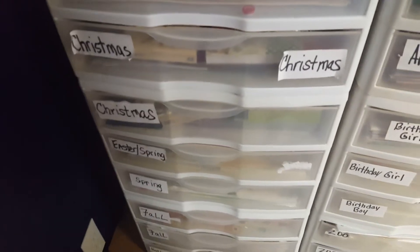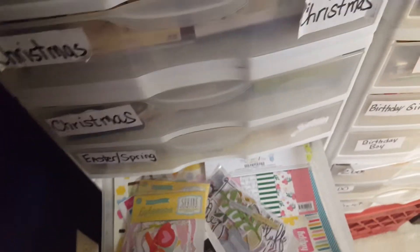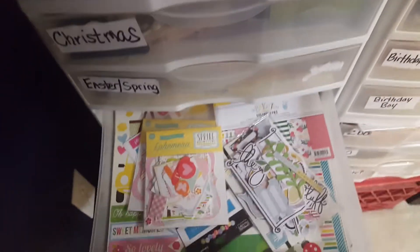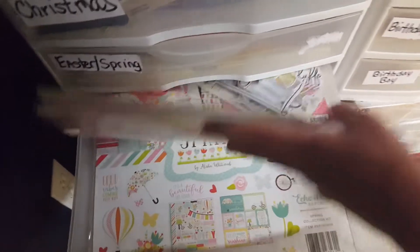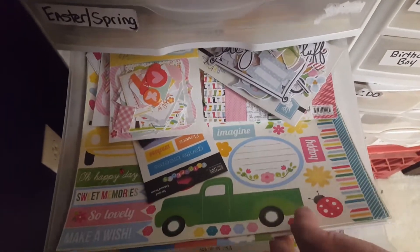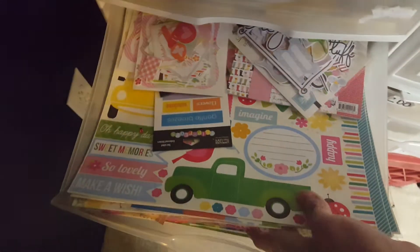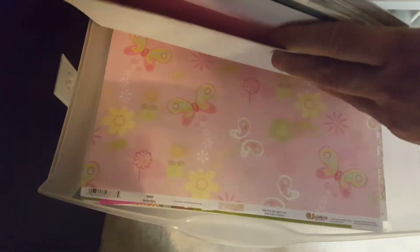The other day I left off after fall, so I'm just going to open the drawers and kind of show you. I have ephemera in there, paper pads, and this is just like spring stuff that I have — just different papers.